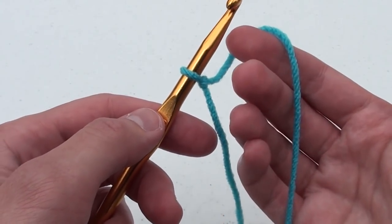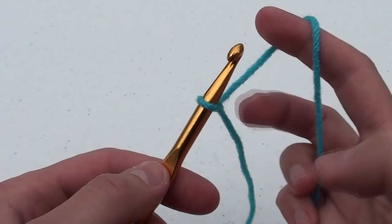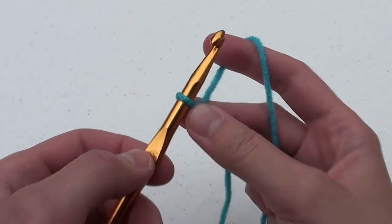Holding the yarn gently in your right hand, raise your index finger to support the yarn. Put your thumb and middle finger near the bottom of the first loop to support it.